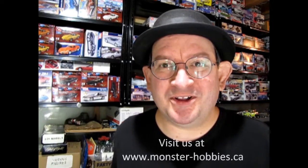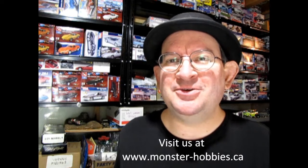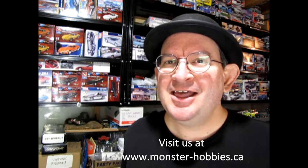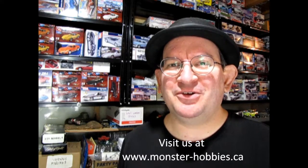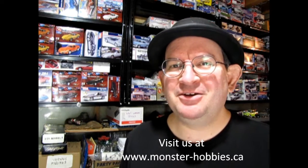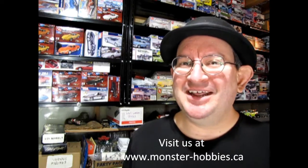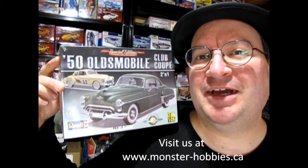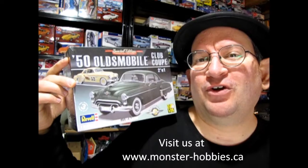Merry Christmas, Monster Hobbies Model Car Garage mechanics, and looking forward to a brand new year in 2023. Maybe some of this economical, financial, world-destroying whatever will finally end and we can go back to making money, having gas, and eating food. This Christmas I got a really cool gift — this is the Revell 1950 Oldsmobile Model Car Kit, and without further ado, let's go down to the bench and see what's in the box.